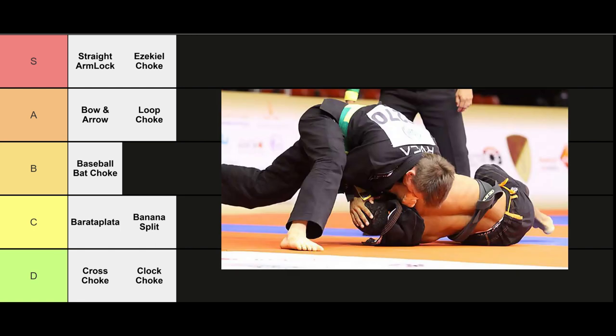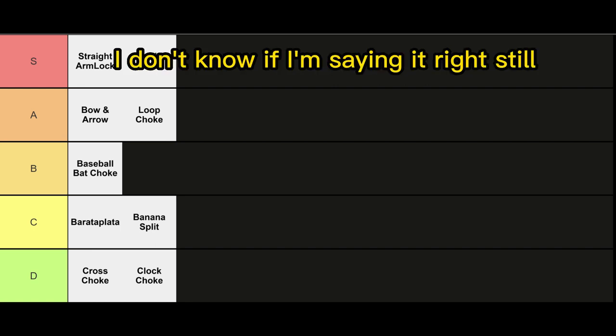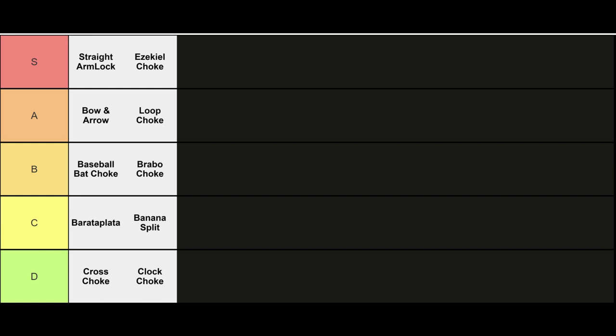Next up, we got the bravo choke — not gonna lie, I thought this was called the bravo choke until I made this video. Learn something new every day. Bravo. I swear people call it bravo. Am I delusional here? Somebody tell me in the comments. I don't know if I'm saying it right still. This is pretty much a gi-specific version of the Darce. Solid go-to in side control. B tier.